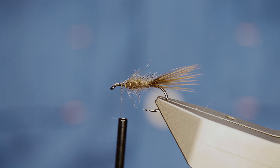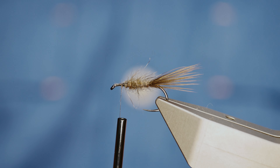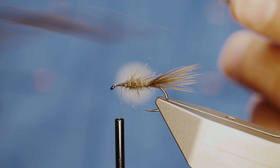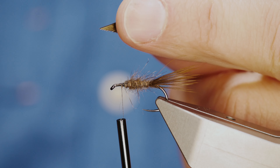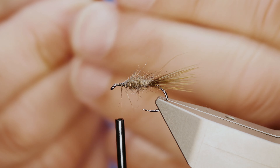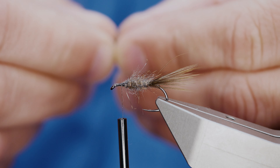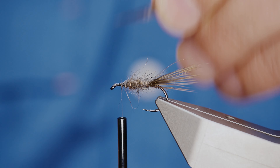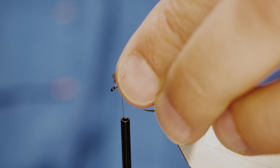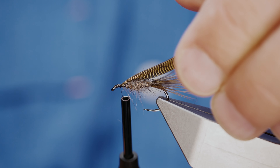Next thing I want to do is add in the thorax cover and I'm simply using some pheasant tail. I'll probably take between six and seven fibers off the pheasant tail. Now it doesn't really matter which way I tie this in, but what I'm going to do is take away the really thin bits at the top just to leave me a square finish, and then I can come in and catch that on.